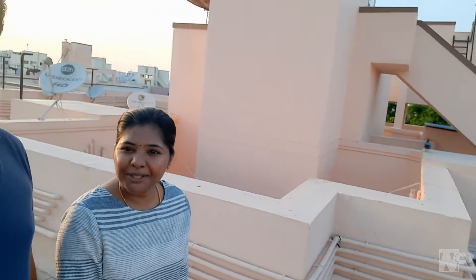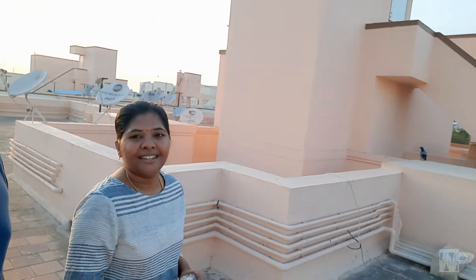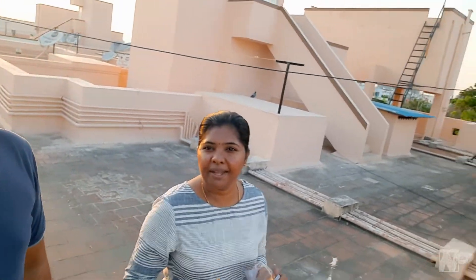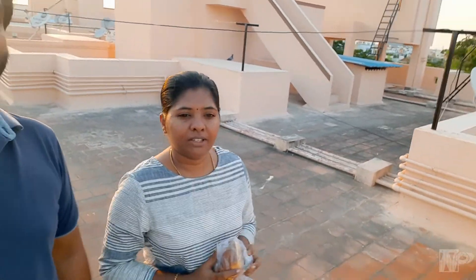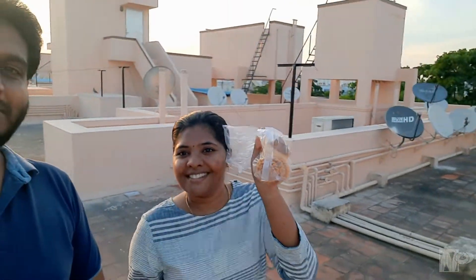Hi friends, welcome back to Nalapurum. So the evening vlog is coming here. We are going to spend a lot of time in the apartment, so we are going to get some evening snacks.